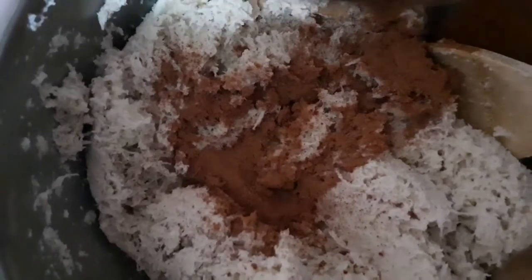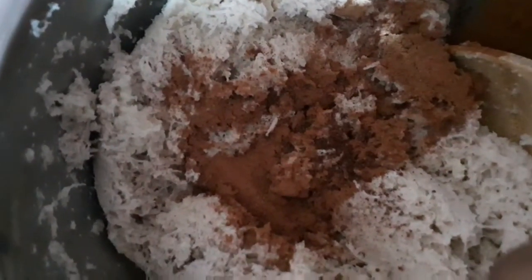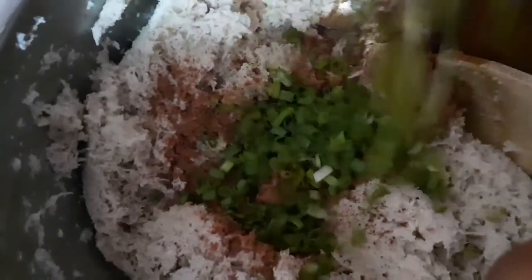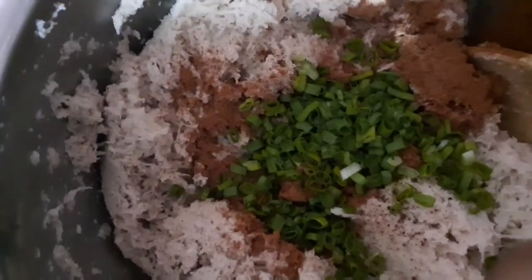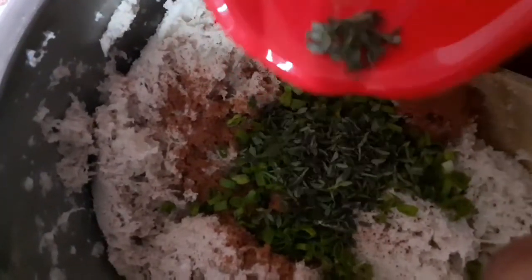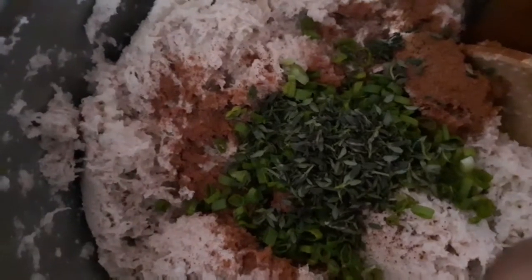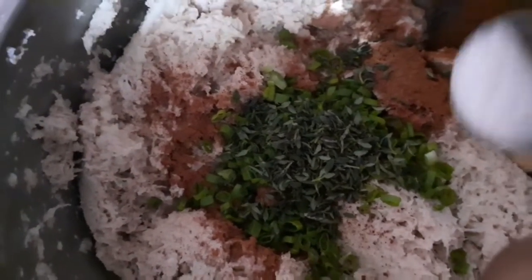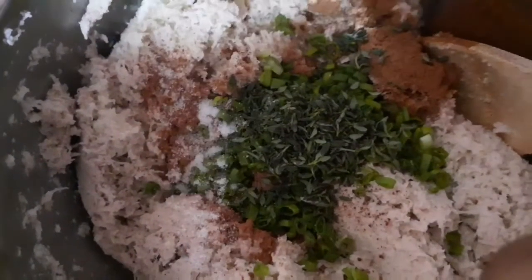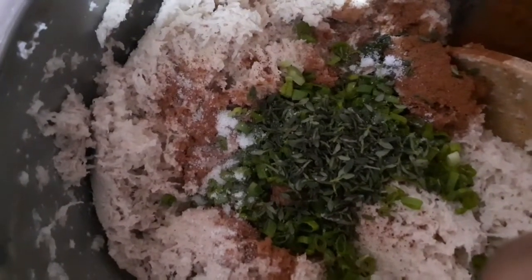My ground cloves, along with my chive, thyme leaves, and some salt.